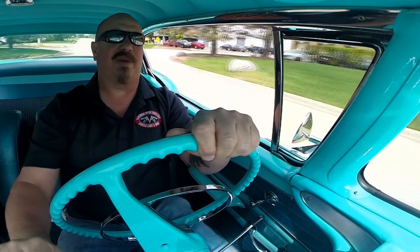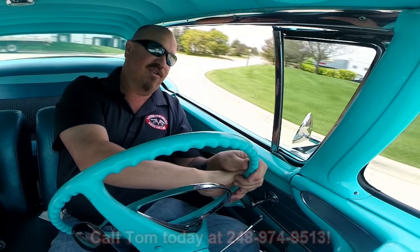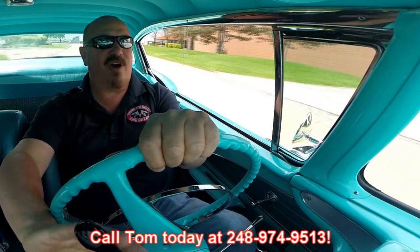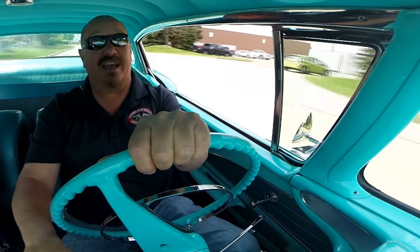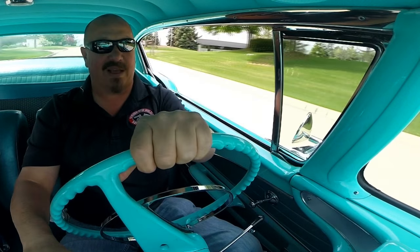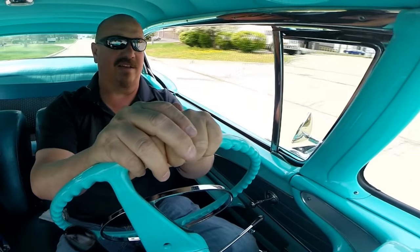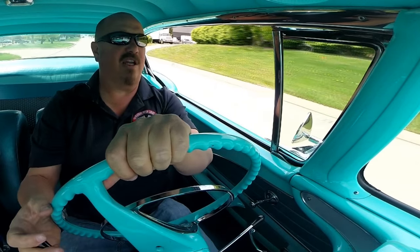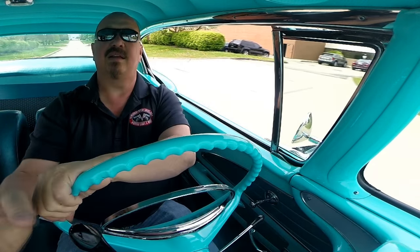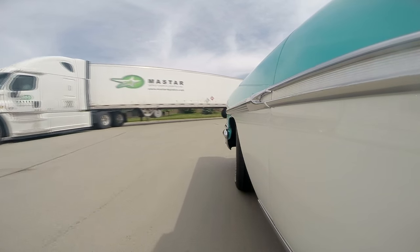Now at Vanguard Motor Sales we're shipping experts — we can ship this baby anywhere in the world. You just give us a call at 248-974-9513. Tom will answer his phone practically 24 hours a day, seven days a week, but if you do get his voicemail make sure you leave a message — he will return your call. She up shifts and down shifts just fine. Brakes feel good. Semi truck driver's watching us — I better get out of his way.